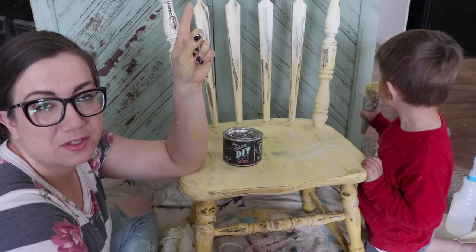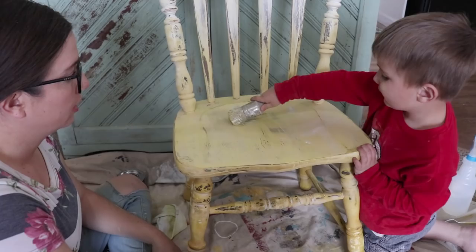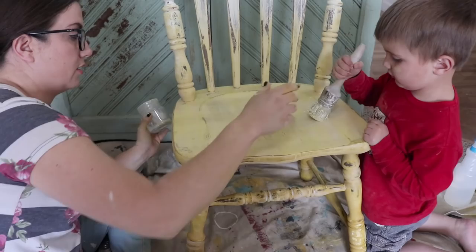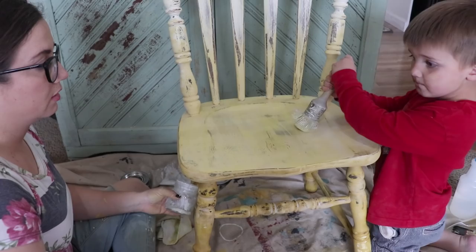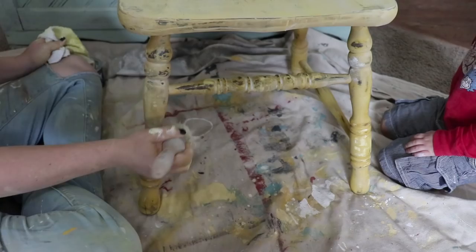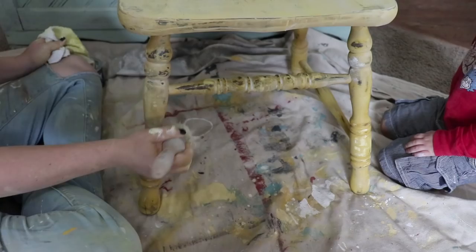Jack's going to help me finish this off. Can you get the wax on there, Jack? Good job. There's a little white wax on there too — it's okay, I didn't wash my brush. Get it all over. Jack, what was your favorite thing to do on the chair? Painting it. You like painting it the yellow color? You were such a good helper. So we used Queen Bee, White Swan, White Wax, Clear Wax, the Paint Pixie Wax Brush, the Paint Pixie Paint Brush, as well as Jack used the Zipper Brush. You can purchase all of those things at jamierayvintage.com.